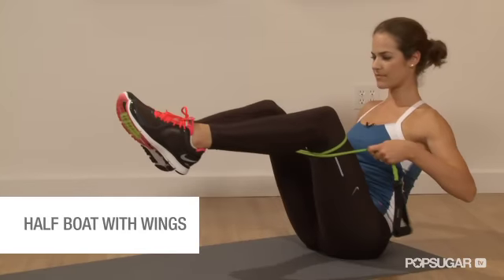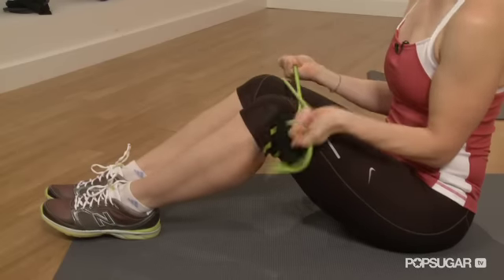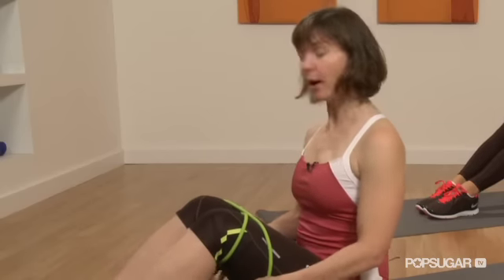Now we're going to show you the half foot with wings. You're going to start sitting on the ground, and you're going to take your resistance band and wrap it around your thighs, just above your knees. Then you're going to lift your feet about a foot off the ground, and we're going to open and close the legs.